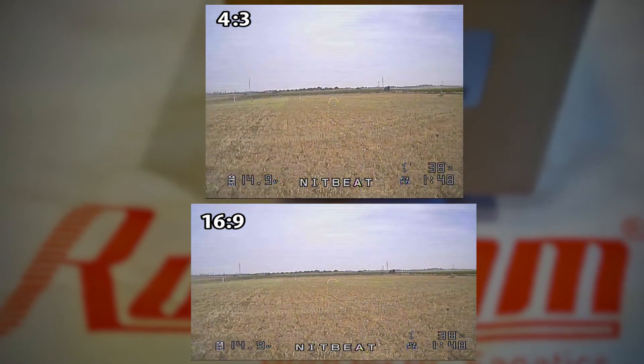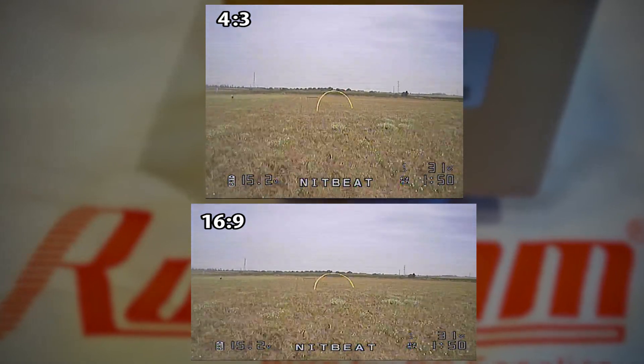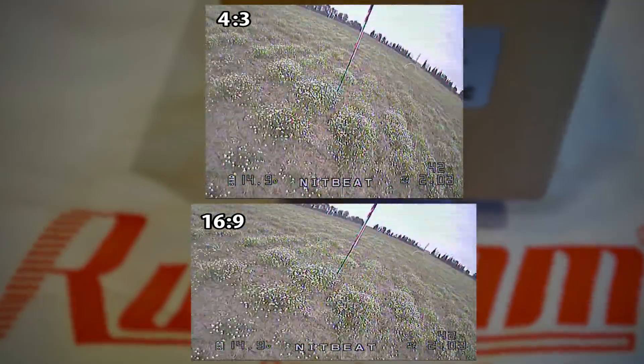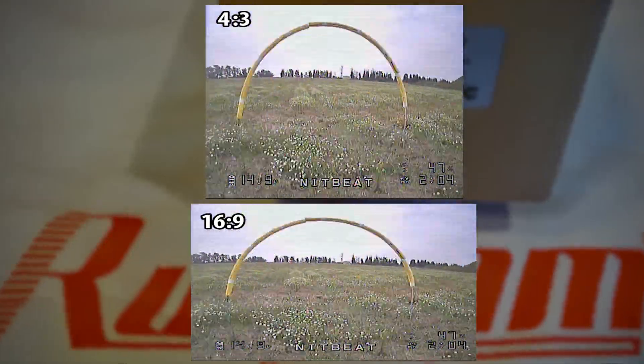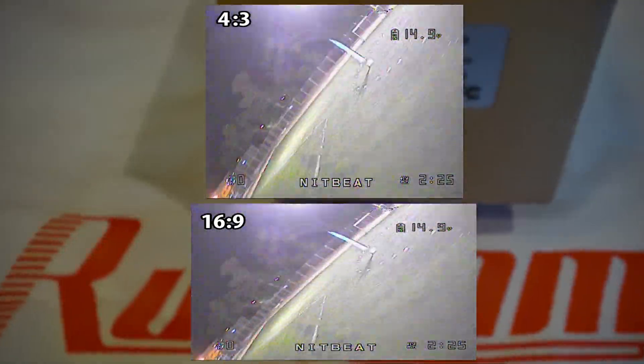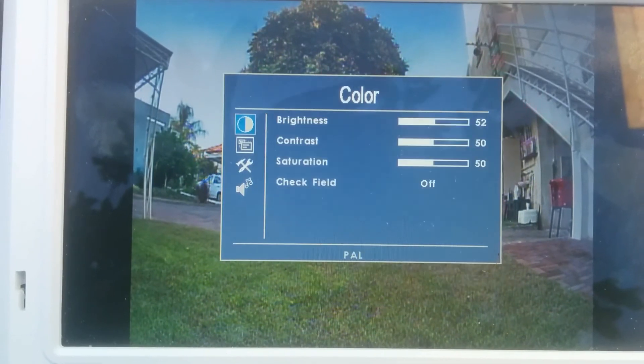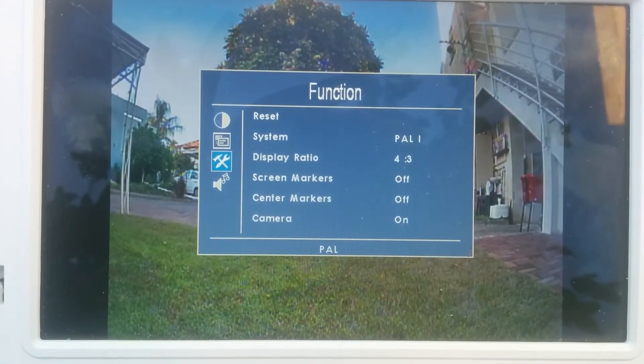I've always noticed something was off with the video I'm seeing, especially inside a racetrack and specifically before flying into airgates. They always seem a little bit squashed and it gives you the illusion they are much shorter than they really are. So I wanted to demonstrate the difference using my FPV monitor while setting the aspect ratio to 4:3.